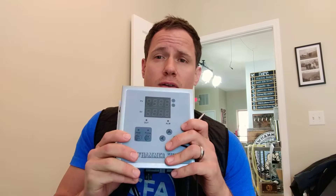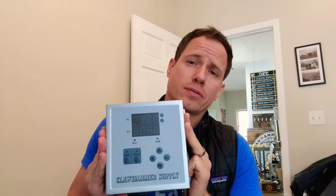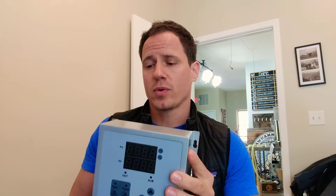Hey, Kyle Brown here with Climber Supply. Quick update — Kickstarter is done. We successfully funded our version 2.0 brew system, which is based on the version 2.0 controller. Thanks to everyone who supported; we really appreciate it, it means so much to us.